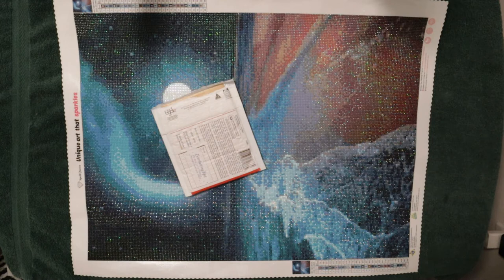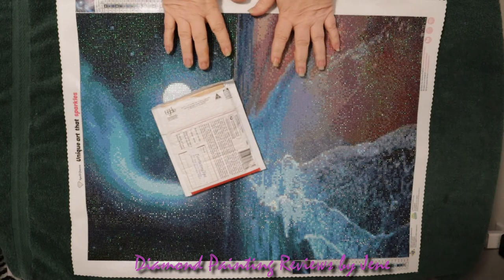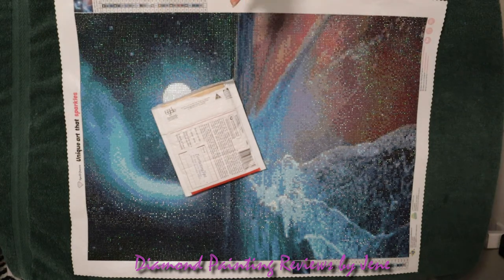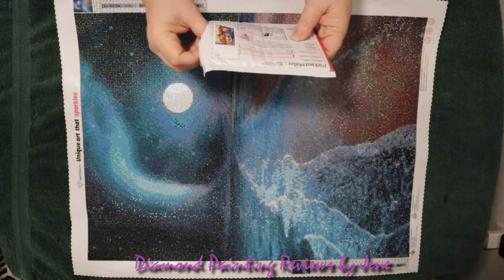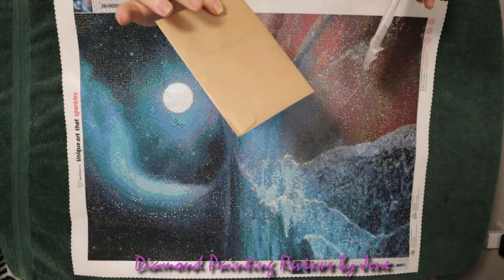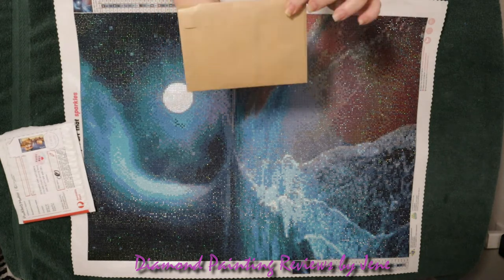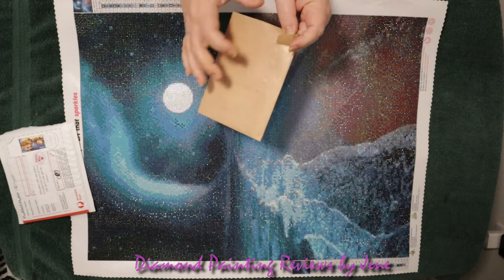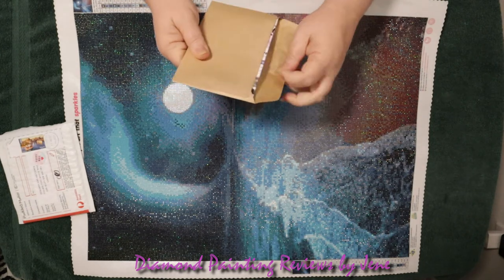You can see I have a finished painting down here as well as a little package. We're going to open the little package first and then go into the full post review of this gorgeous painting. This comes from Australia. I did open the bubble wrap but I have not opened up the card, and I believe the product that I bought is in the card. So let's open this up quickly and see what I got.